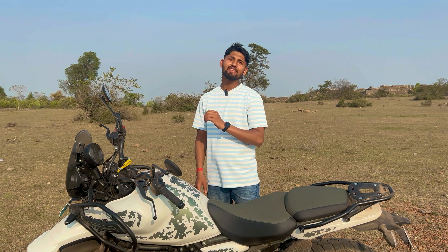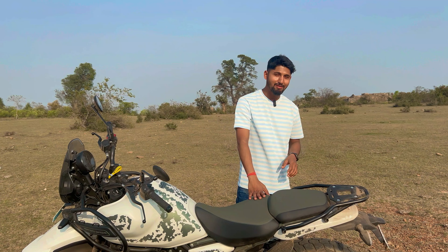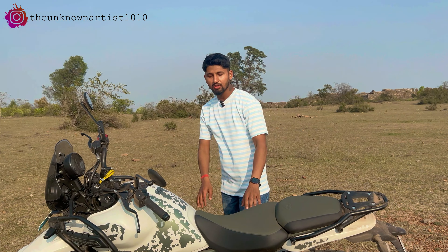Another thing I want to share is that this bike is a little difficult to ride. First, it is very heavy at around 200kg. The seat height is 825mm to 845mm — although the seat is adjustable, it is still challenging. The good news is there is another seat option with a height of 805mm, where the seat cushioning is trimmed down.